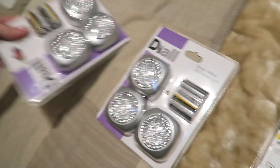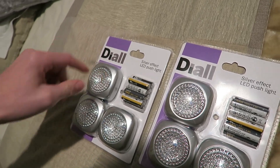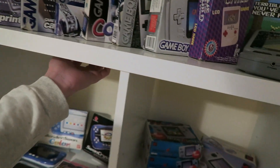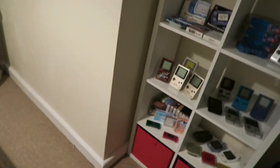I also got two sets of these, which are basically like little LED lamps. You just push the LED in and then it lights up. So I was thinking maybe of sticking them under each of here. I've got six of them, all the way up here. I'm going to set my camera down on the tripod and we'll have a look and see if they work.